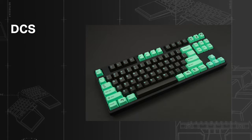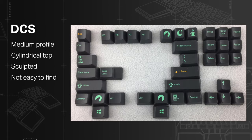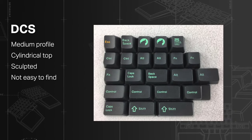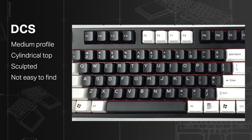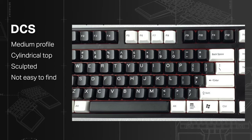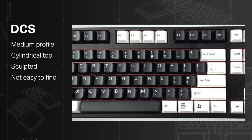DCS: medium profile, lower than the OEM. They have a cylindrical top and are sculpted with a valley in the middle rows. Note that they are both sculpted and cylindrical, which is a pretty strange combination, and they are not the easiest to find either.